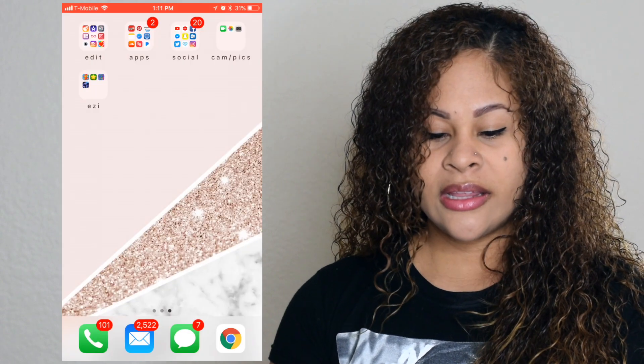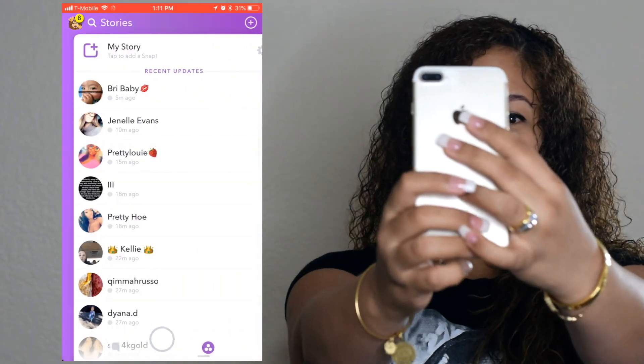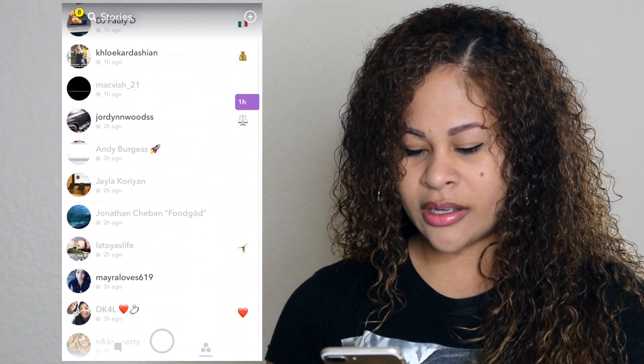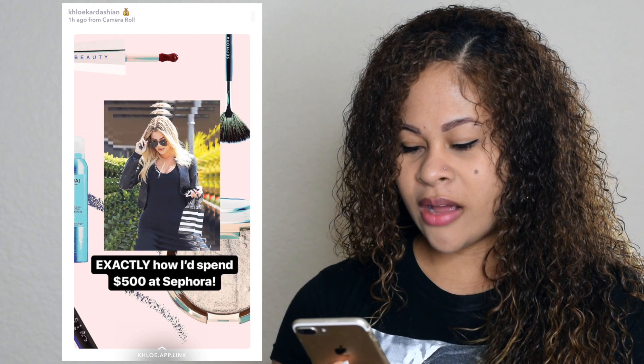From there it starts recording everything you do. Let's click on Chloe's app — exactly how I spent $500 on the floor.